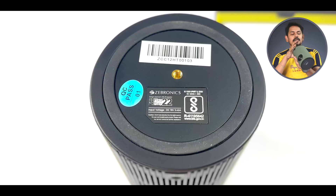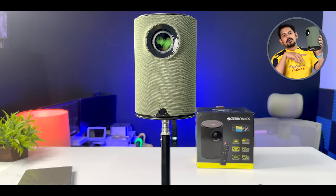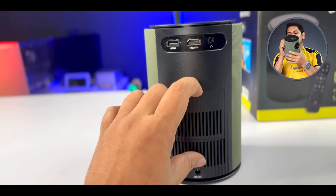There is a screw mount on the bottom, which is very easy to mount. You can use a tripod — a lighting or mic tripod — and the projector can be mounted directly on it. It is easy to carry and move around in the bedroom, hall, living room, etc.